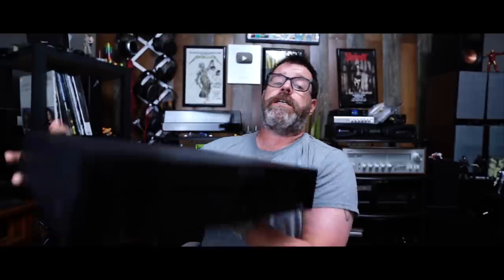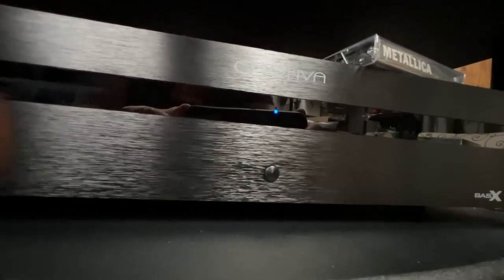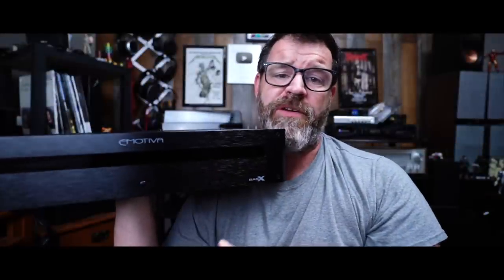This is the new Emotiva Basics A1. The Basics is their more affordable line of amplifiers. This is a monoblock, which means you're going to need two of these unless you just want to run mono or you happen to have another amplifier. Pretty plain on the front — just a strip with some blue LEDs underneath it and a power button. There's also a master power button on the back.